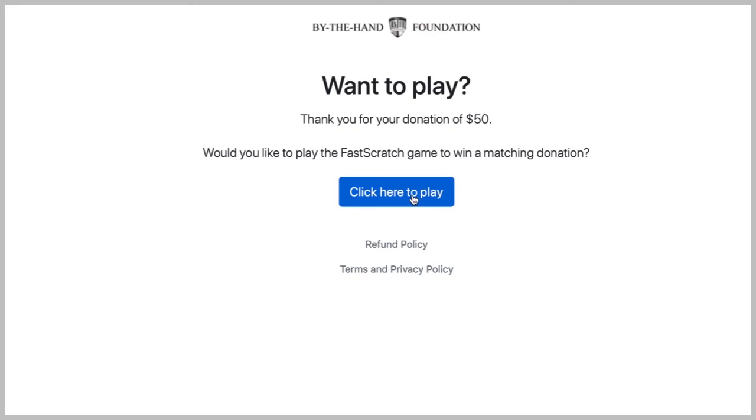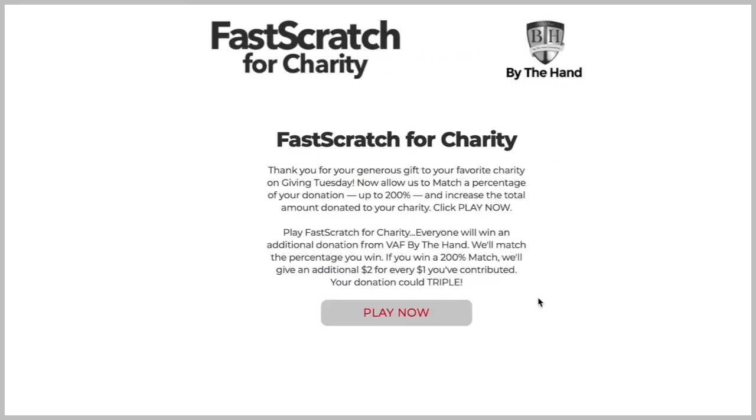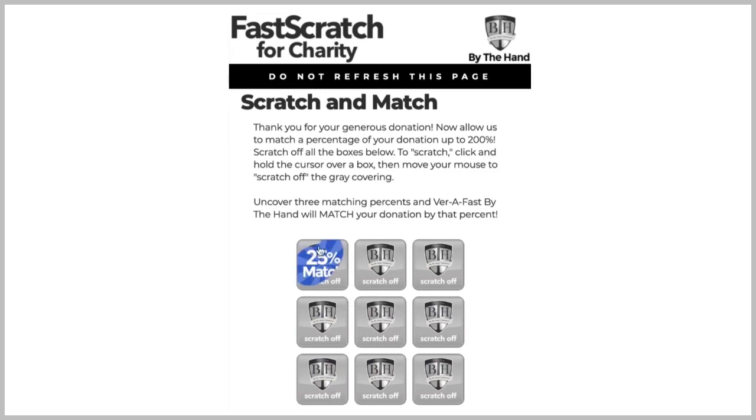Click 'Click here to play.' Read the instructions and click 'Play now.' Use your cursor or finger to scratch off the different boxes. Uncover three matching percents and Verifast by the hand will match your donation by that percent.